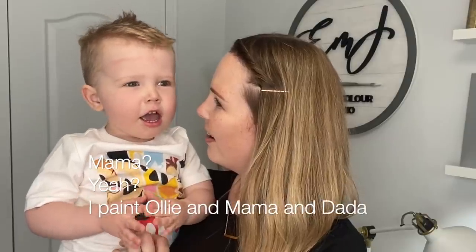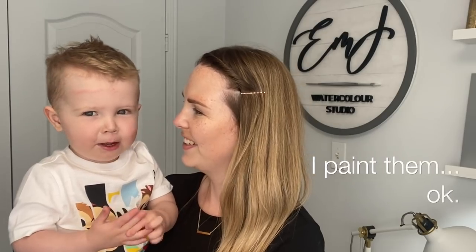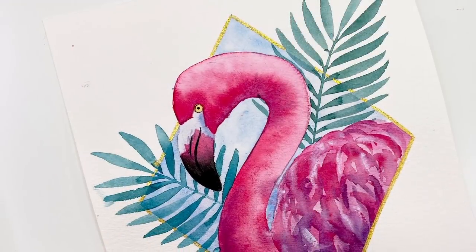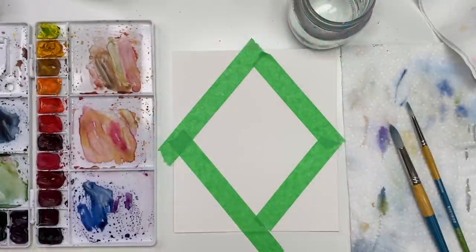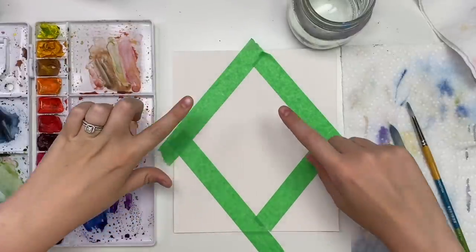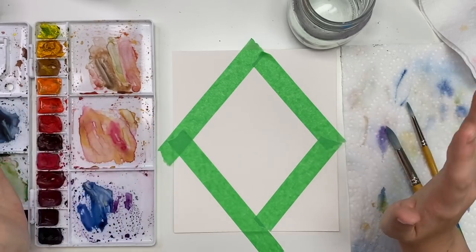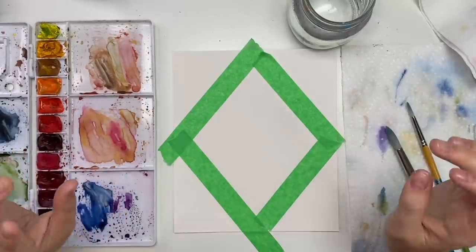Hey everyone, welcome back to another video! Today we are going to be painting a bright pink flamingo. I was kind of inspired by the geometric shape of my last piece of the cloudy skies — we're going to be doing something similar in shape but it's going to be super bright and fun.